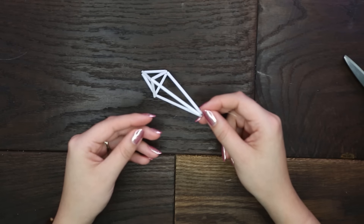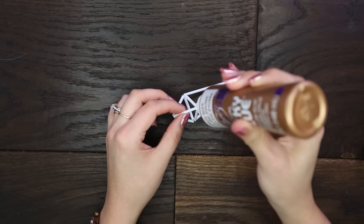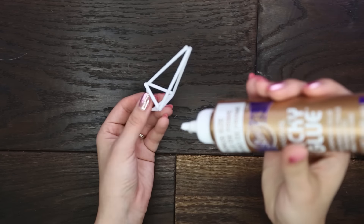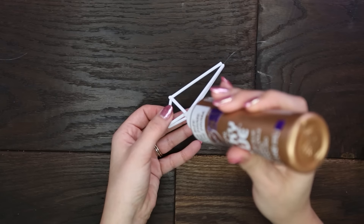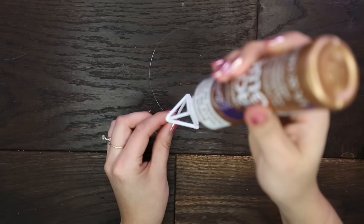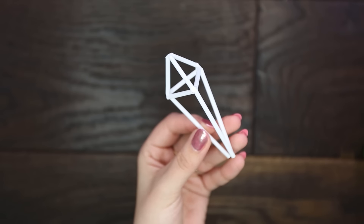Now I'm grabbing some tacky glue so I can really make sure that this is secure. I'm going to add this in where the strings meet up so we can cover any portions of the straw that are showing. This will also give it an effect that it's welded together.